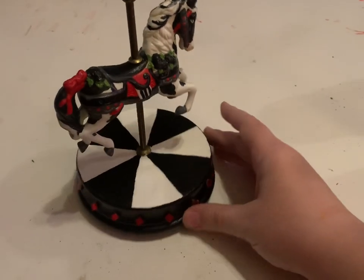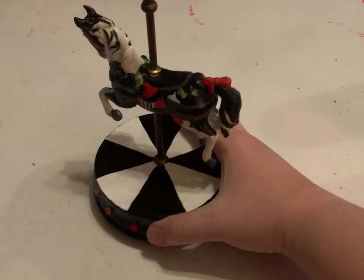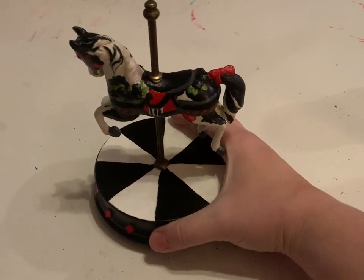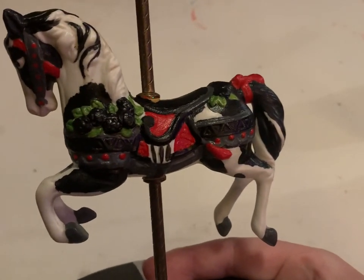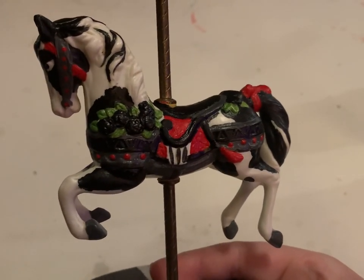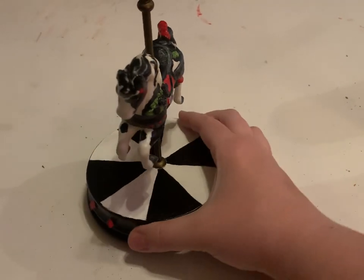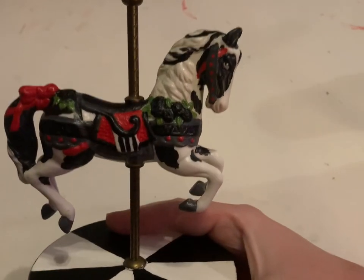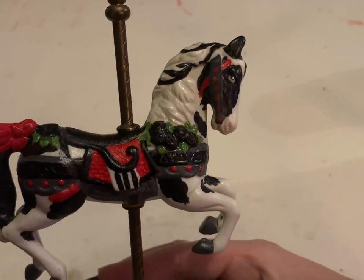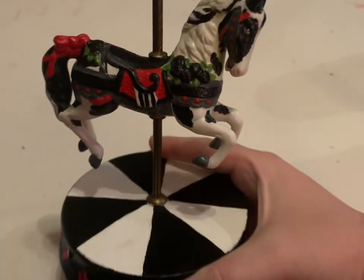And this is how it came out. I hope you enjoyed — don't forget to like and subscribe for more art videos.